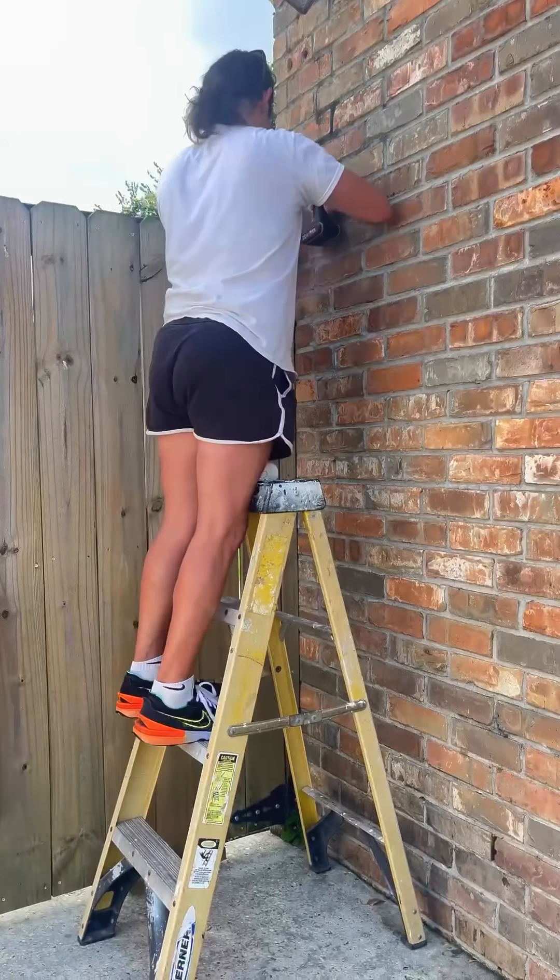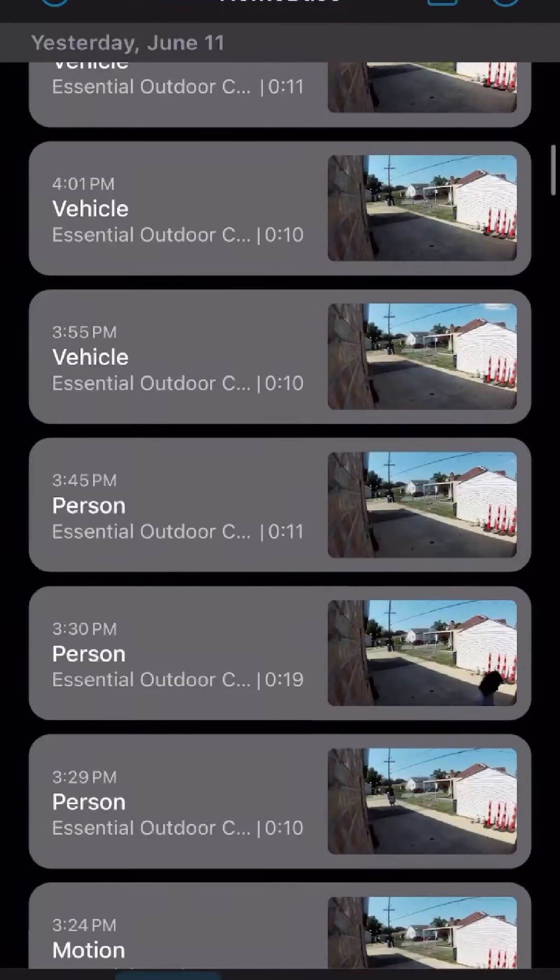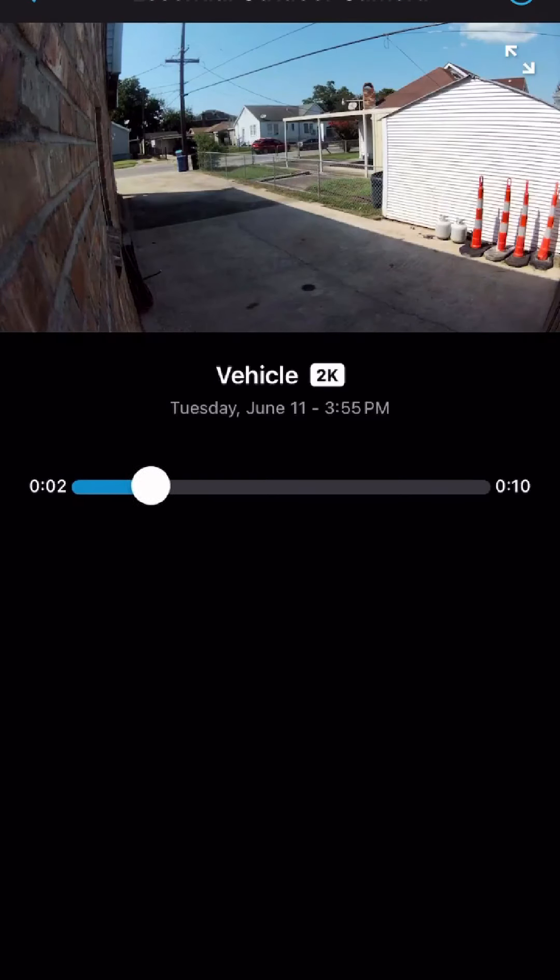I got out the ladder, I put up the camera, and now I'm going to download the app. I open the app, and sure enough, you can see all the events live.